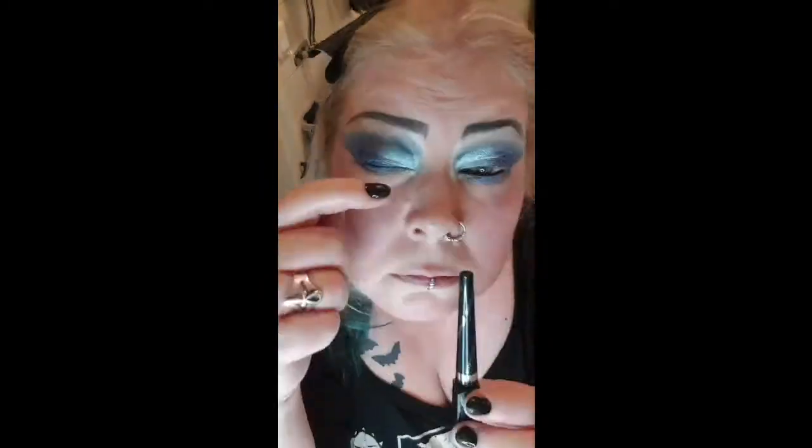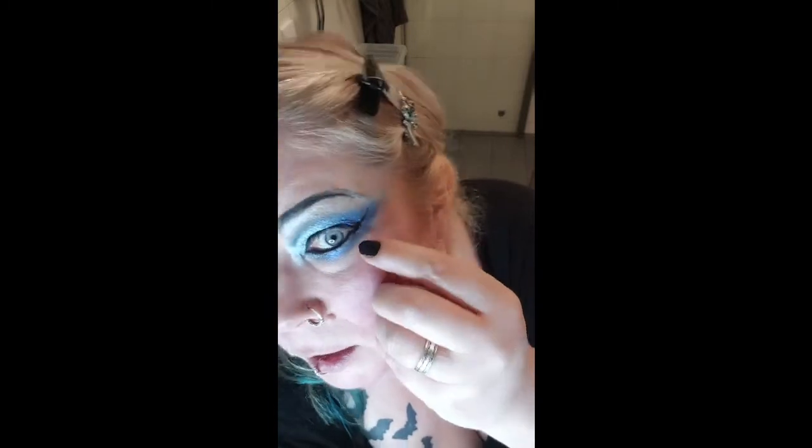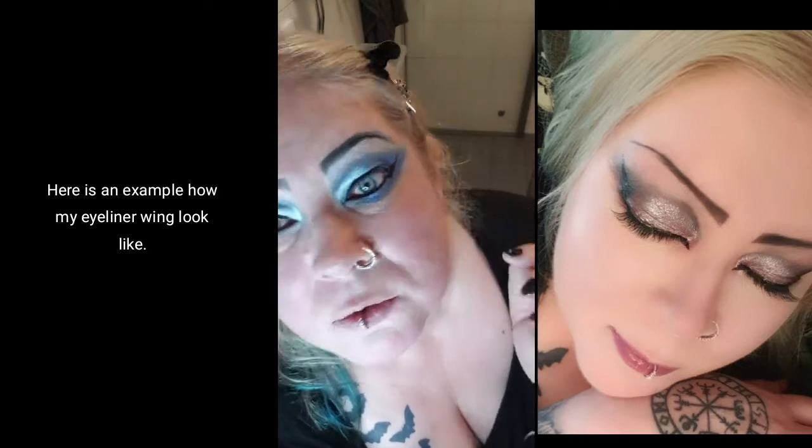Now we go for eyeliners — both a liquid liner and one that goes underneath. Because I have hooded and swollen eyes I can't apply it the same way as someone without those features, so I start this part first, then go down and connect it at another angle. I have to check in the mirror to get a more straight line all the way, since my swollen eyes make that tricky.